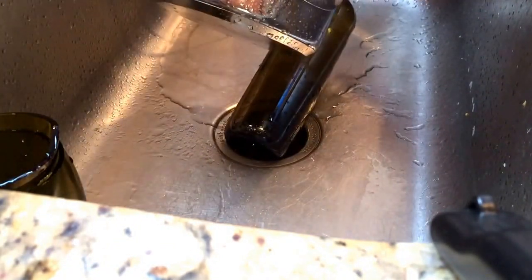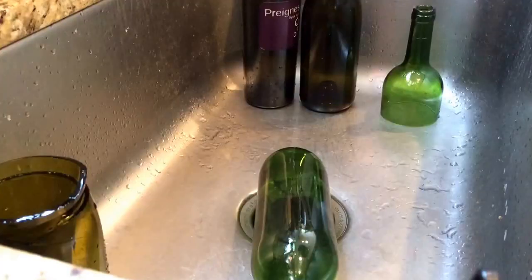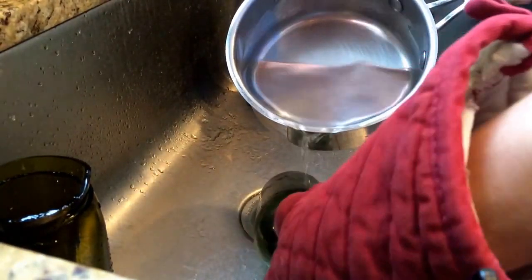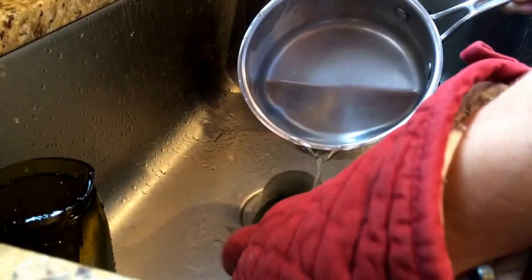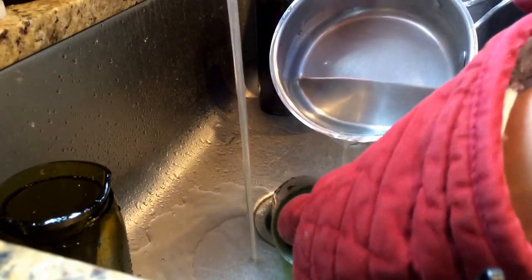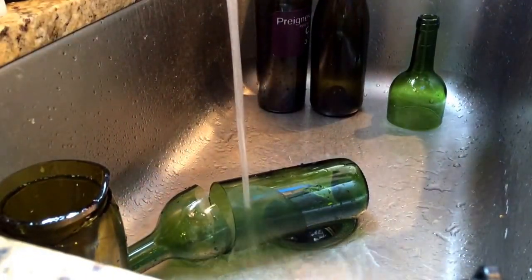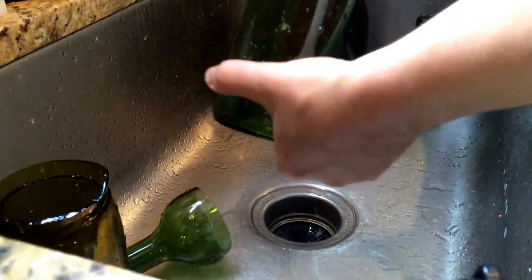Now I'm going to try the hot water again. There we go — oh, that's a pretty good cut!